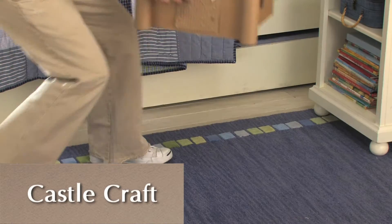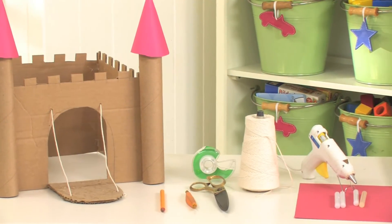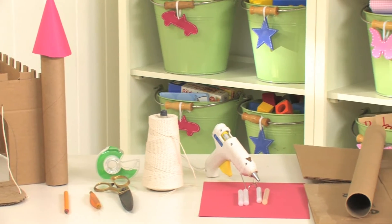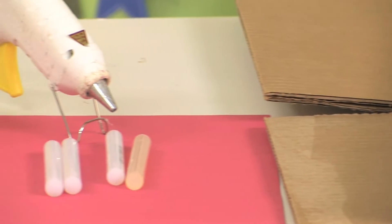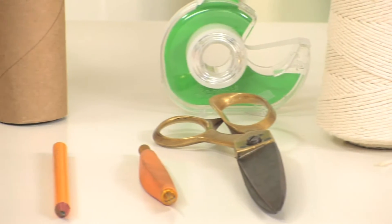Sometimes the simplest projects make the most fun and creative toys. With some basic craft supplies like a hot glue gun, string, scissors and tape, and a sharp knife,